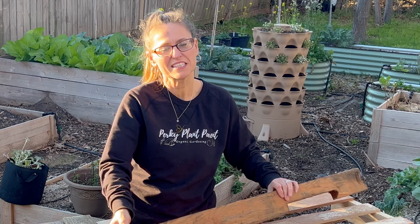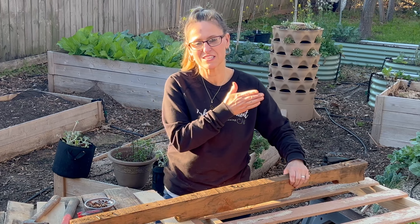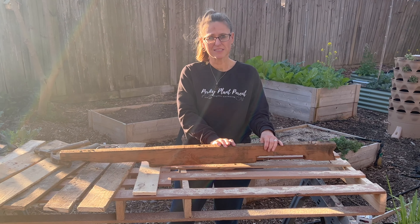To brace the corners on the inside of the bed, we're going to use this board that was holding all the slats on the pallet. We're going to cut it down into about 9-inch pieces.